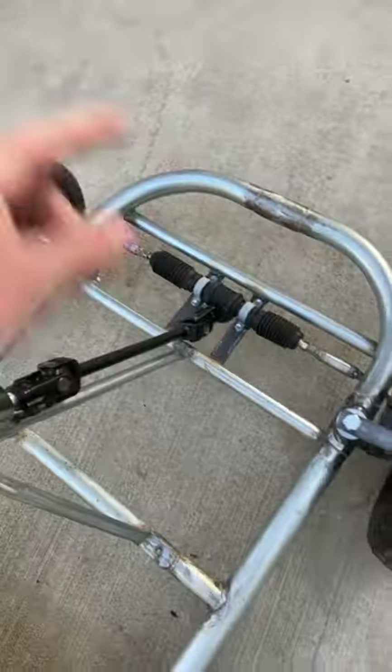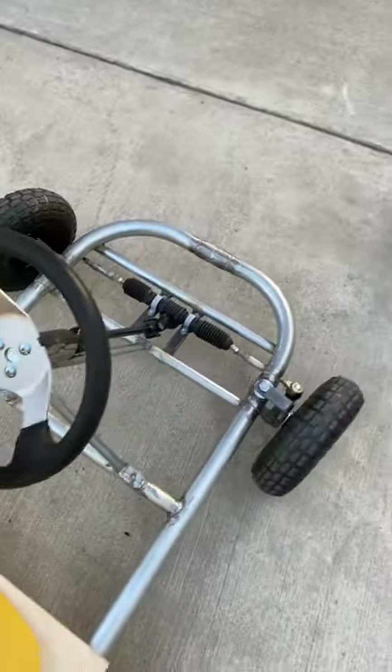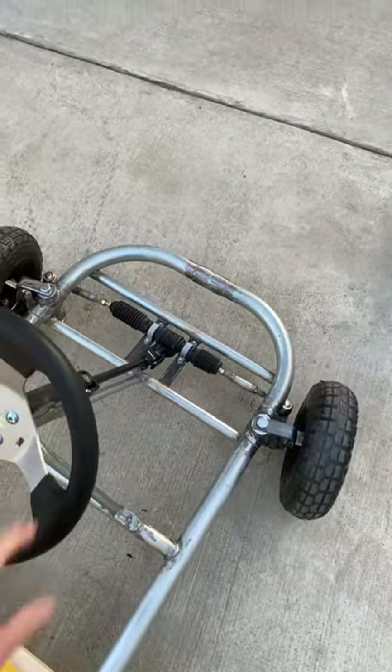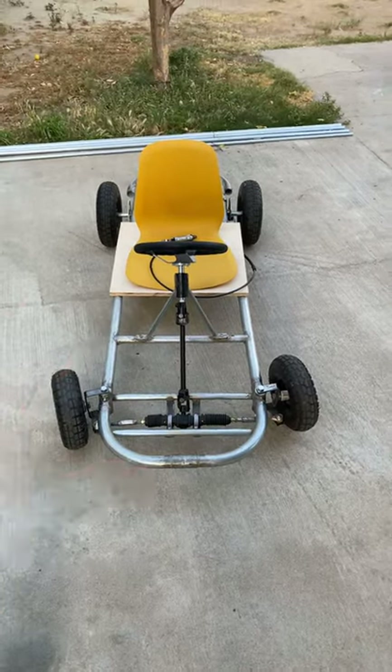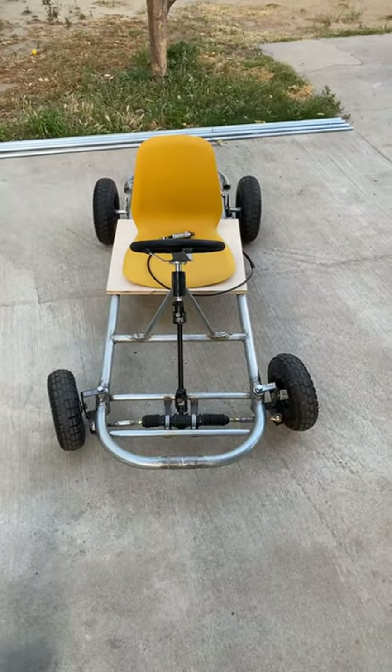And then there are the knuckles on both ends. It was definitely a lot of fun to make and I had a blast. So please stay tuned for part two for building my go-kart.